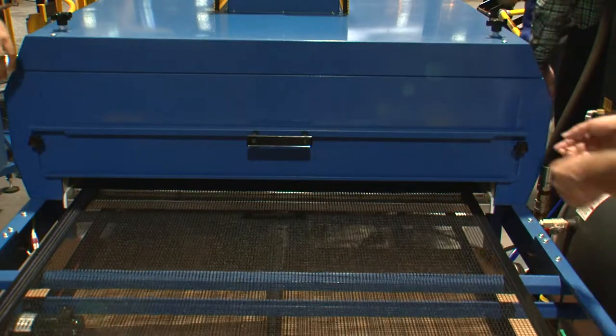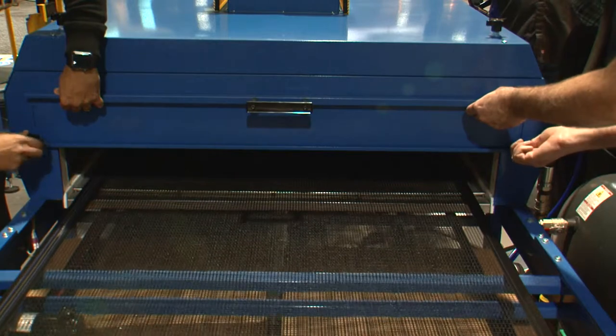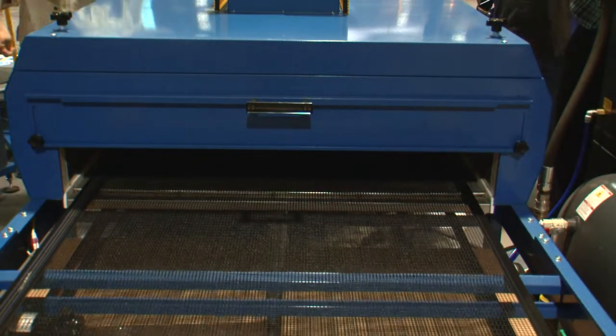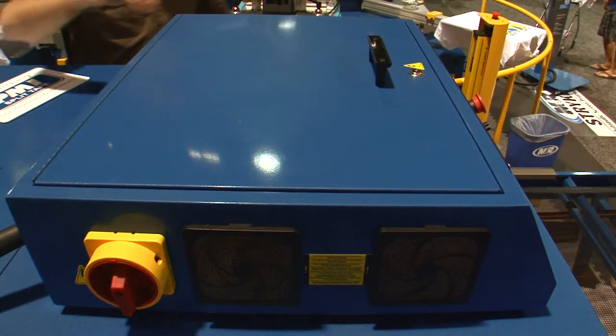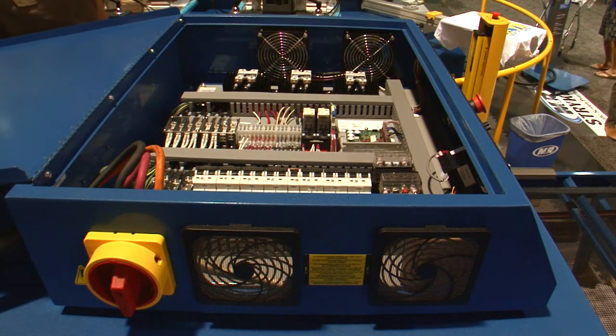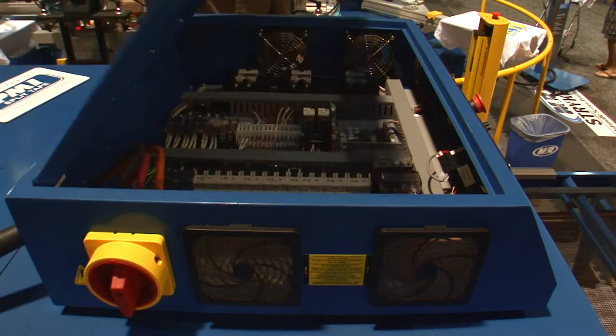Heavy-duty thermal insulation and adjustable entry and exit openings prevent heat from migrating into the workplace, and CoolSkin technology leaves the dryer's skin cool to the touch. An air-cooled cabinet ensures long life for electrical components, and built-in circuit breakers protect the dryer from electrical overloads and allow quick reset.